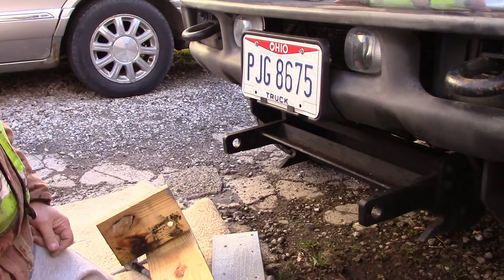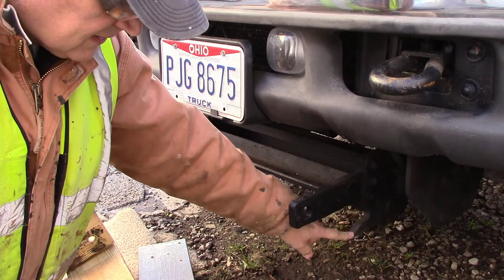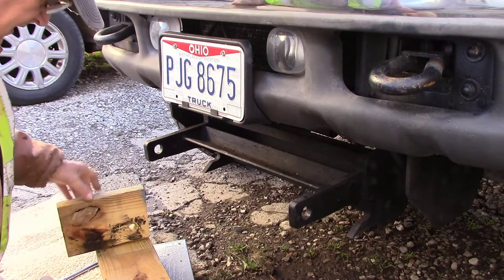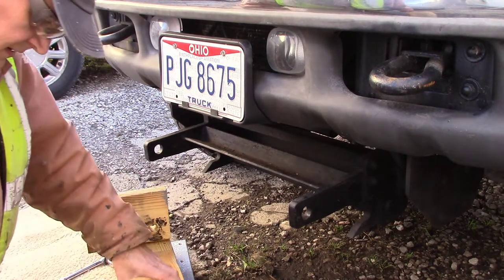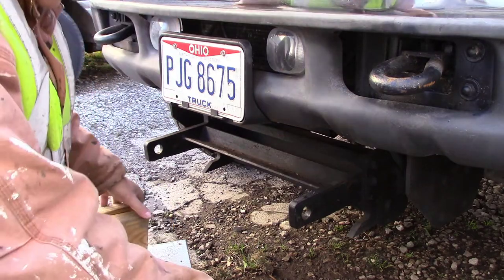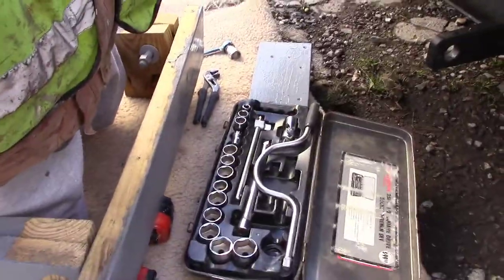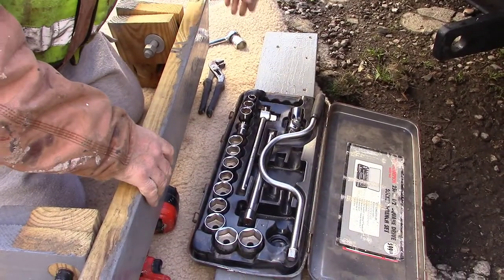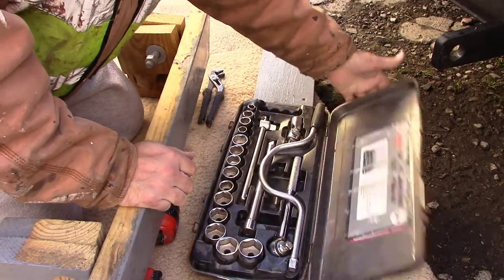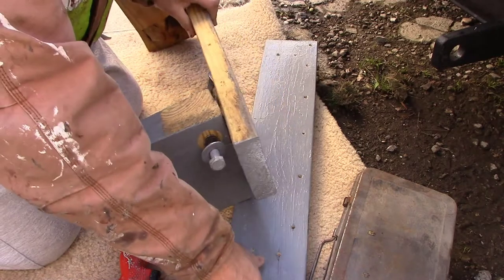These things sticking out — mainly the ones back here — are pretty sharp. I'm going to go ahead and take it off now, getting ready because it's going to snow pretty soon. I'll put it all back together to store it during the winter; if not, by spring I won't remember how it goes back on.